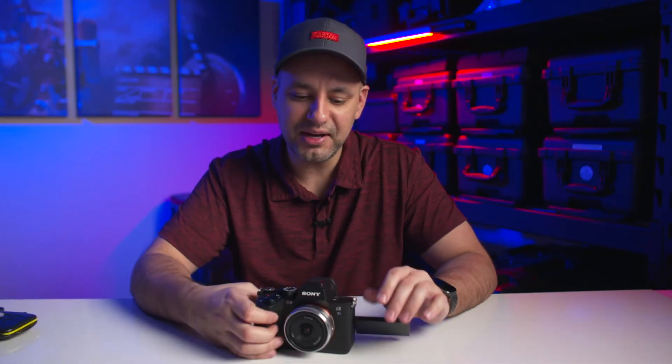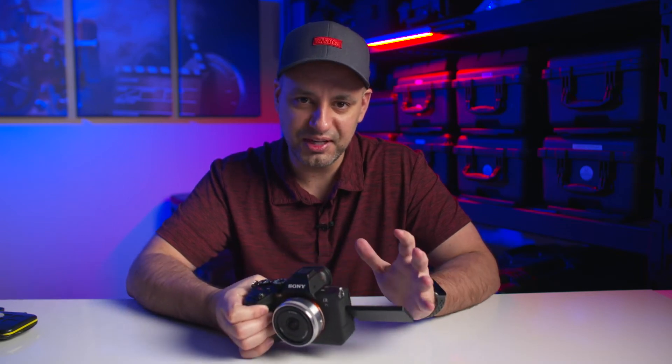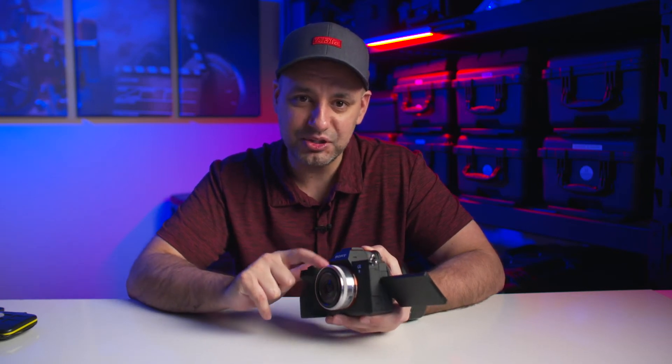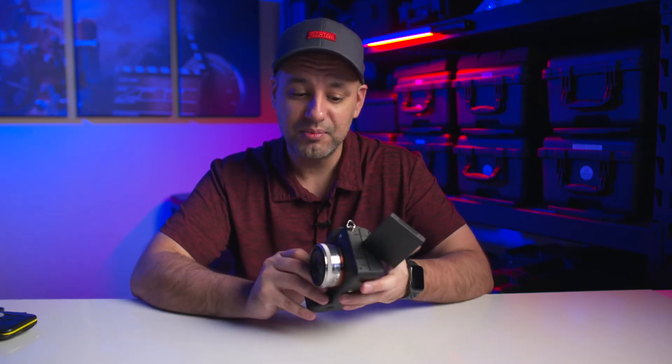The number two essential item is a lens — this camera typically doesn't come with one if you buy the body only. I have a pancake lens, a 60 millimeter 2.8. I bought this mainly for gimbal work — it's a 60mm prime and it's really light. But this is not the first lens I would buy.